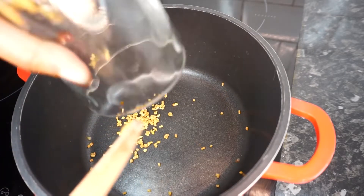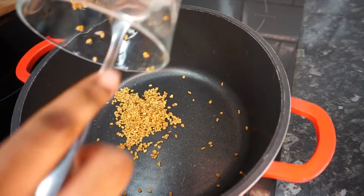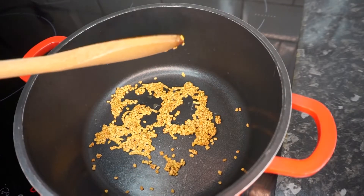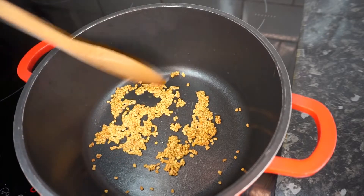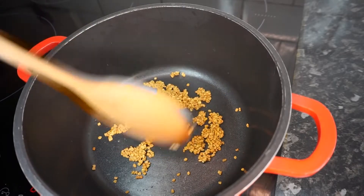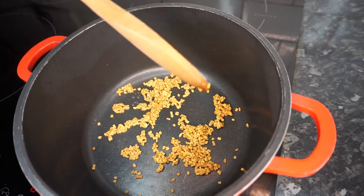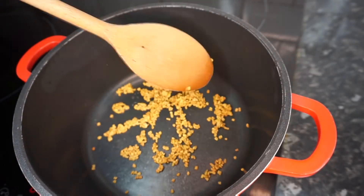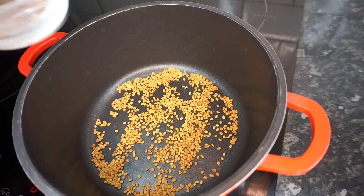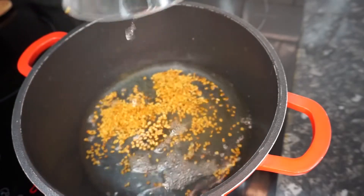I like to start off by washing the fenugreek seeds first, just in case there are any harmful chemicals or toxins on them. I then pan-fry them very lightly for four to five minutes to make sure there's no water on them and they get to a light brown. They're on medium heat — make sure you stir them often because they do burn easily.